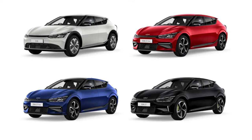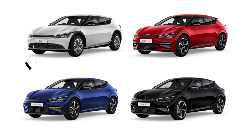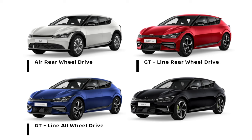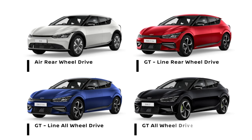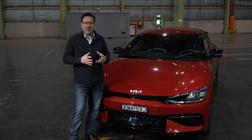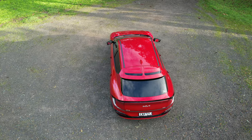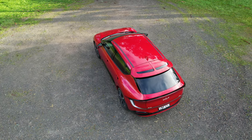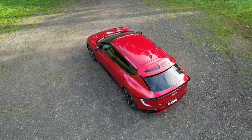The EV6 in Australia comes in four different model lineups: the Air rear-wheel drive, the GT Line rear-wheel drive which is the one we have here today, the GT Line all-wheel drive, and the GT all-wheel drive. The main difference is that the rear-wheel drive gets a single motor on the rear wheels, whereas the all-wheel drive gets dual motors — one on the rear and one on the front. The rear motor is the more powerful one, so even on all-wheel drive versions the front motor has a slightly lower kilowatt output.